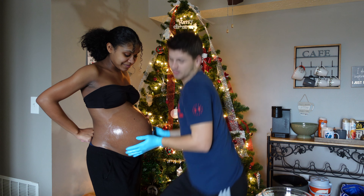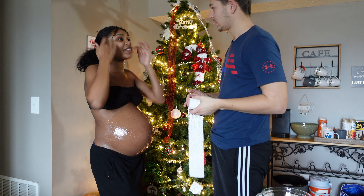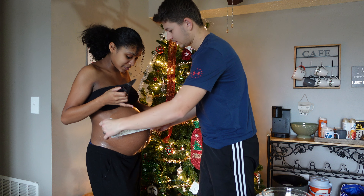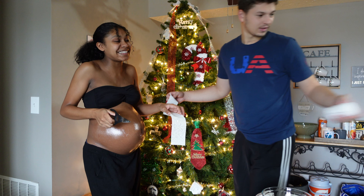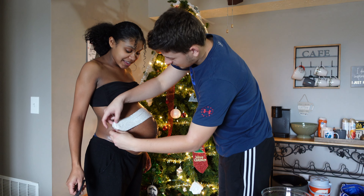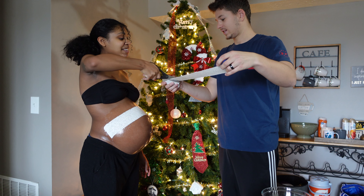We're gonna go up there in a second — we gotta measure how long we want the strips. We're gonna start right here. I'm pretty sure you're supposed to cut these before you do all this so you don't have to sit there and cut it, but it's okay. Just cut it right there, dip it in the water. We're doing this so backwards!